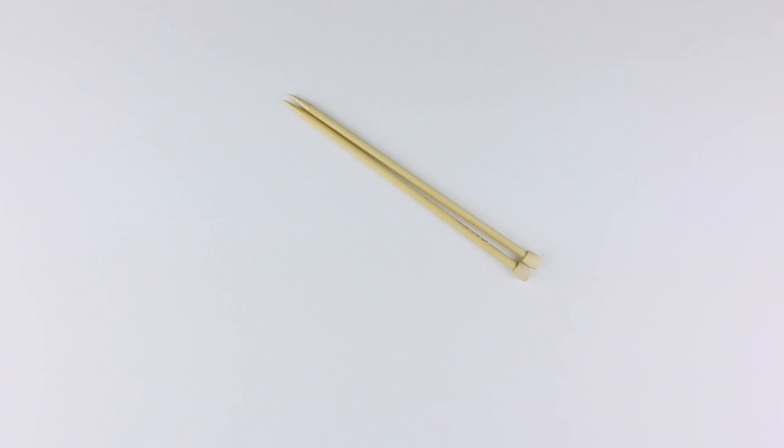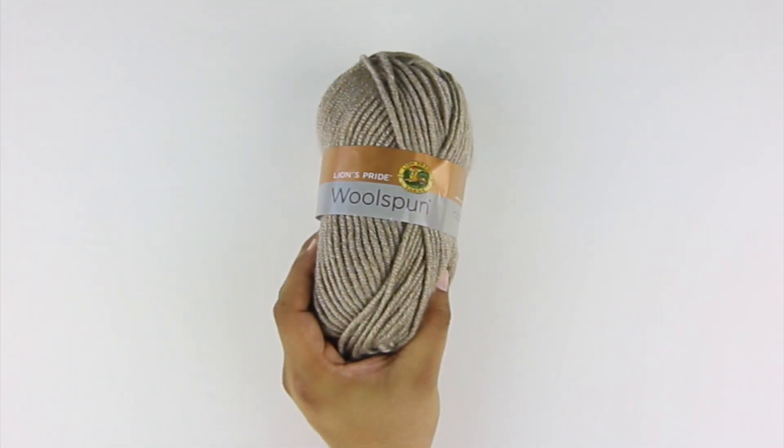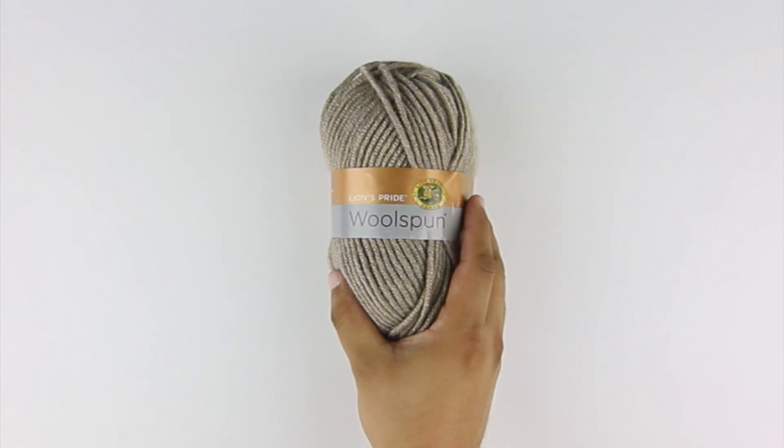For this tutorial, you'll need the following materials: a pair of knitting needles, a cable needle or double pointed needle, and a ball of yarn. Special thanks to our sponsor Lion Brand for providing today's yarn. Today we are using their Lion's Pride Wool Spun, available exclusively at Michael's Craft Stores and LionBrand.com, in the color taupe.